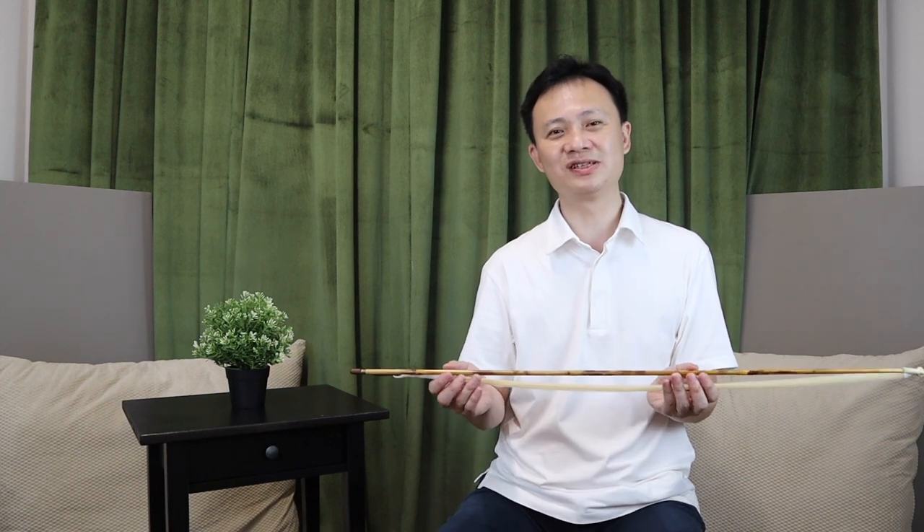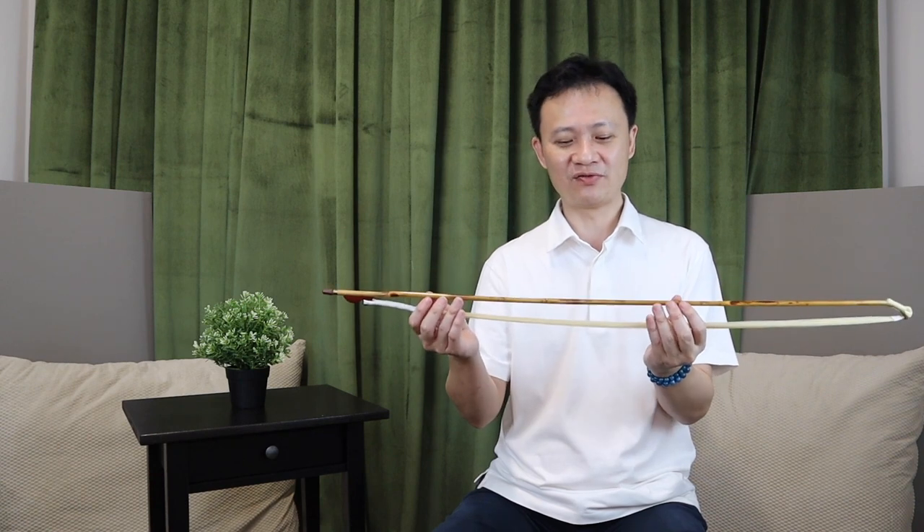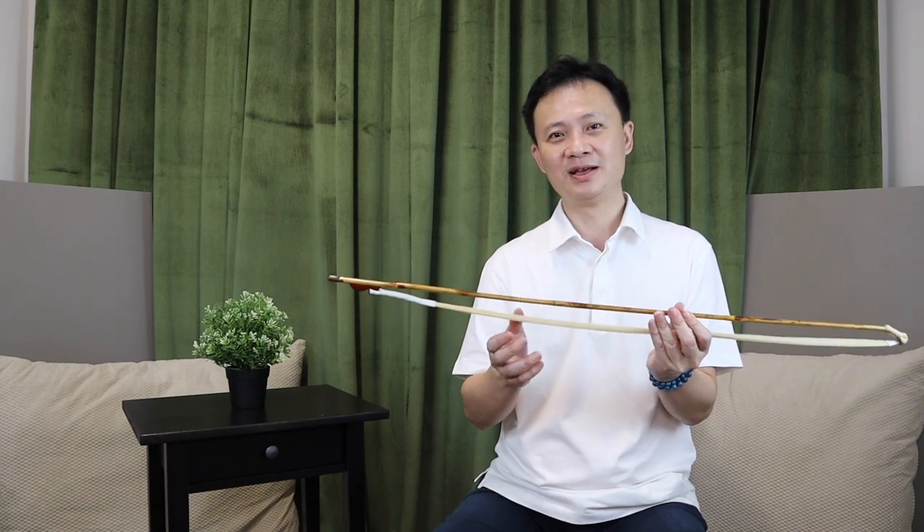Hi, my name is Sang Wah from Eason Music, and today I'm going to show you a special kind of erhu bow. This erhu bow is made from spotted bamboo, or mottled bamboo, and in Chinese we call it xiangfeizhu.